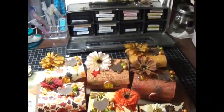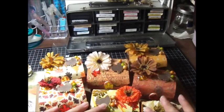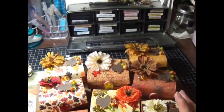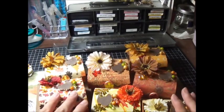Hi everyone, this is Naisa. I'm coming to show you some projects I've been working on. I've been making some boxes for Thanksgiving. I'm actually having all my family come to visit this Thanksgiving.